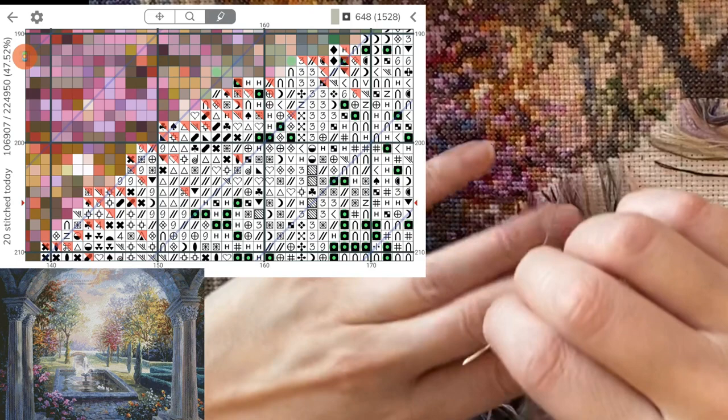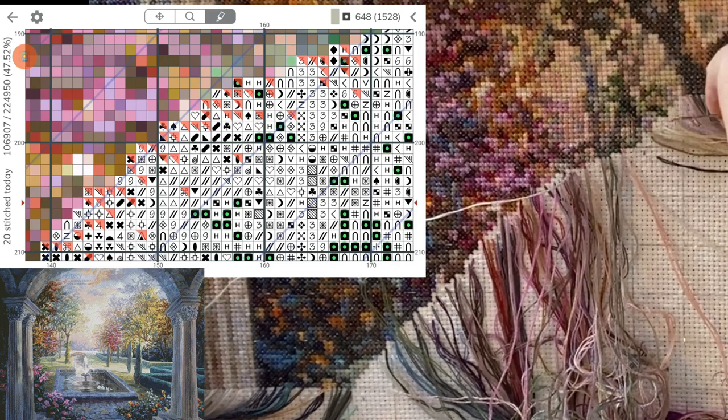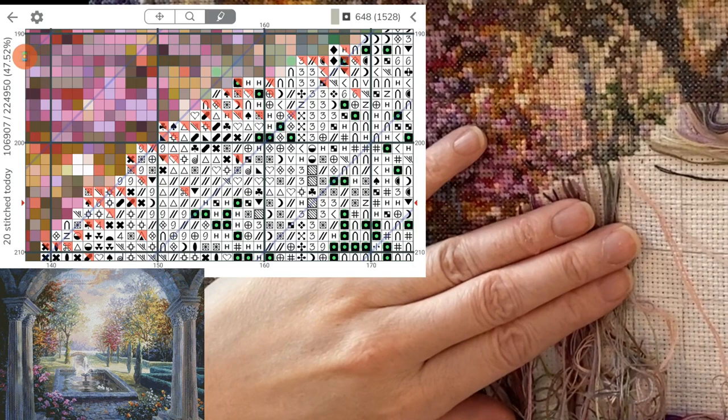I always work down in six big squares, 60 rows, so that kind of helps me. I know that I stopped at line 180, and then I can look and see where's line 190, line 200, and match it up on my pattern. So I'm less likely to mess it up. Of course it still happens sometimes, but hopefully it keeps it to a minimum.